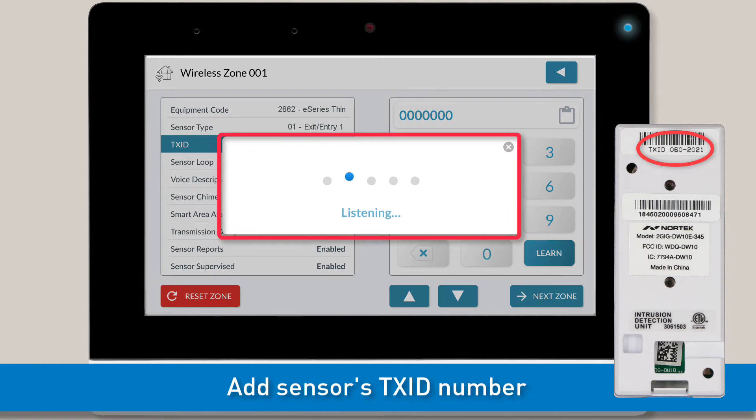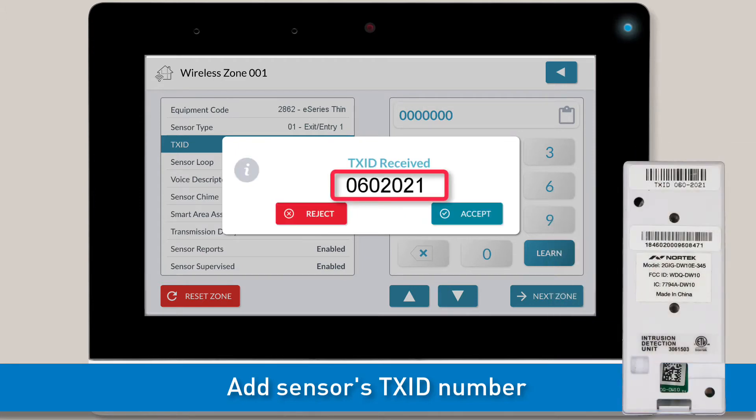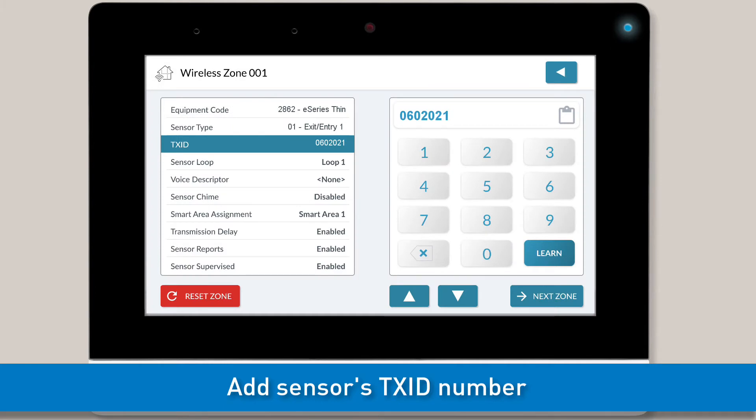Once you see the Listening pop-up message, trigger your sensor. Once the panel finds the sensor, you'll see a confirmation message on-screen. Note, the panel will register any sensor within range, so you'll need to make sure the TXID number shown on the success message matches the TXID number of the sensor you're adding. Once you've verified the TXID number is correct, tap the Accept button. You'll now see the TXID number in the answer box.